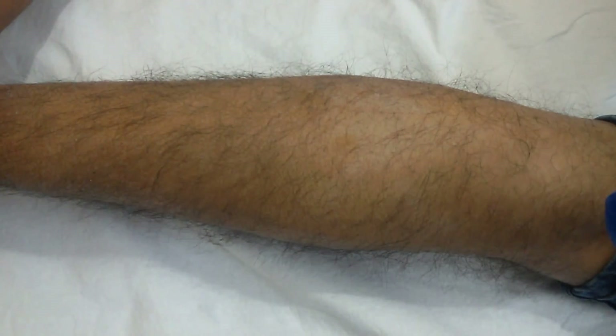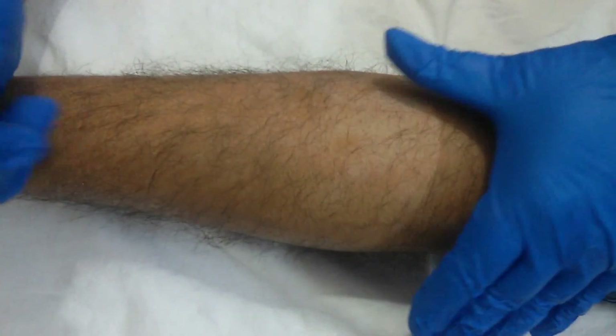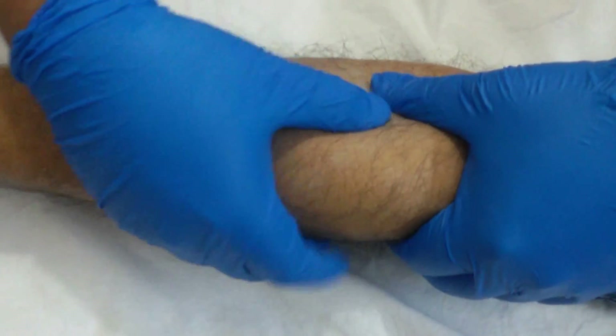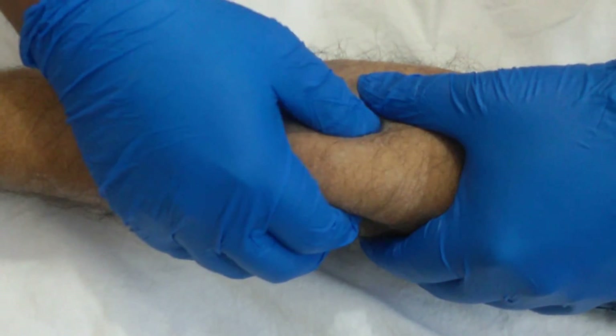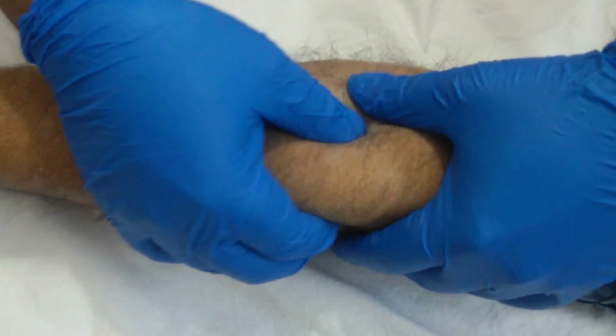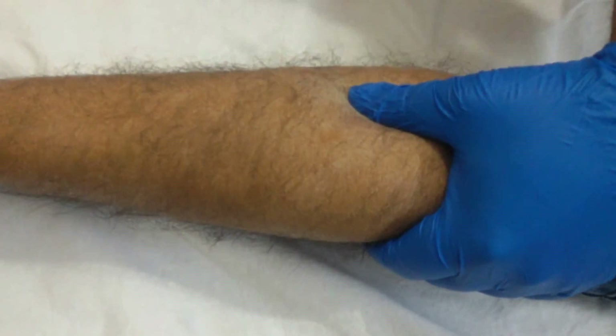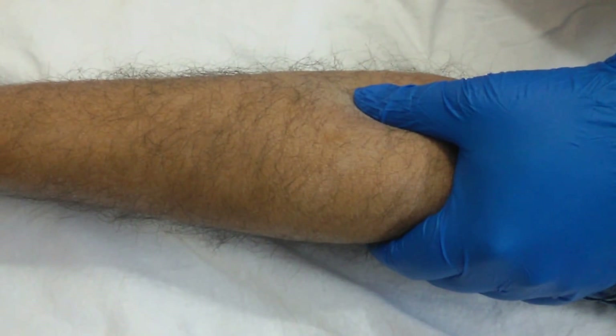For the needling technique for a trigger point, first we will palpate the trigger point. We will hold one side of the muscle with one hand and then try to palpate it with the other hand using the pincer grip. Once we are able to find the trigger point, the patient will give a jump sign. We are now starting the needling procedure.